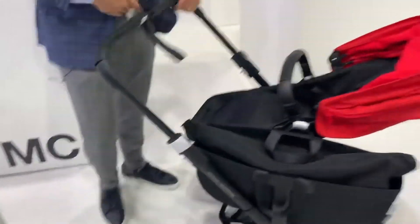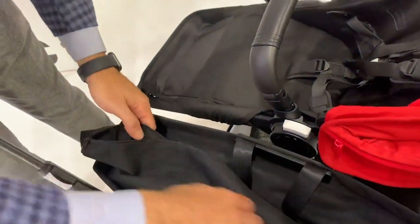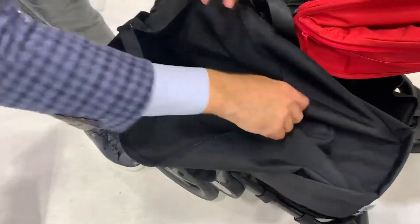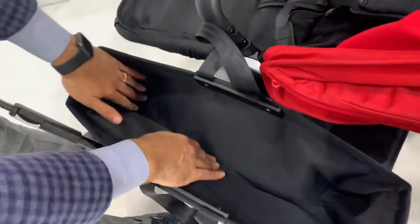Another thing that they updated was the side luggage basket. In previous years they had a topper to the side luggage basket, which came off frequently from the stroller. But now they have this really nice zippered pouch, so you can put your stuff in and just zipper it closed. And there's still enough space to put stuff on top of the zipper if you wish.